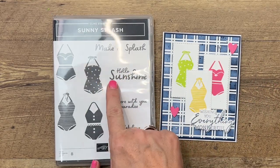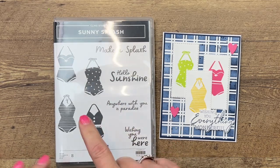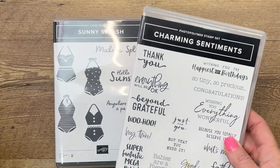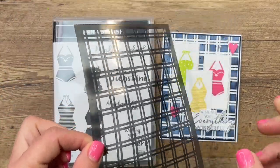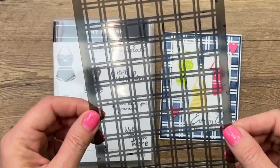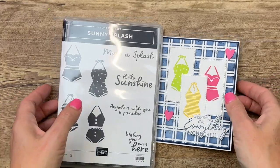Now I'm using a couple of other things. Sunny Splash is a star on my blog this week — I'm doing lots of projects with that. I'm also using the wonderful Charming Sentiments stamp set and matching dies, and the new Artistic Mix masks. I love masks. We're going to ink up and create the background with this new mask. Let's get started.